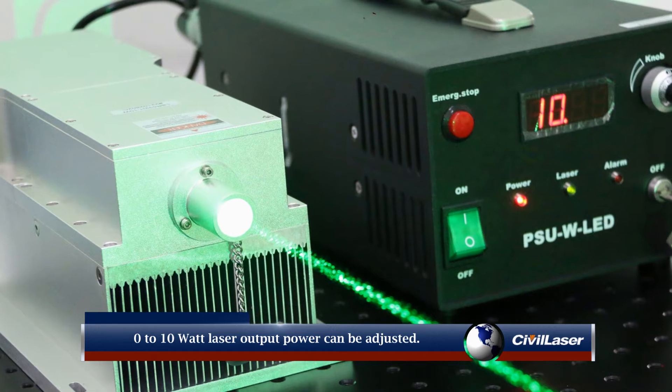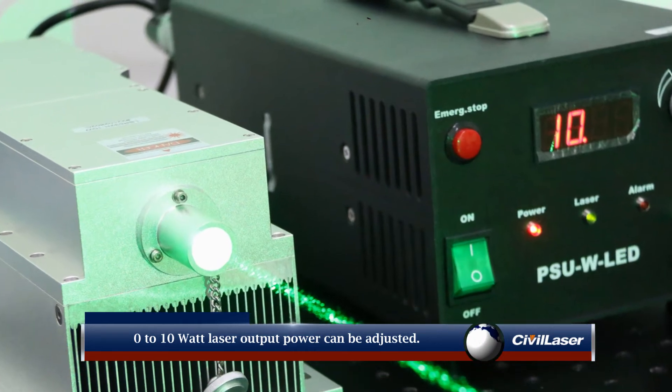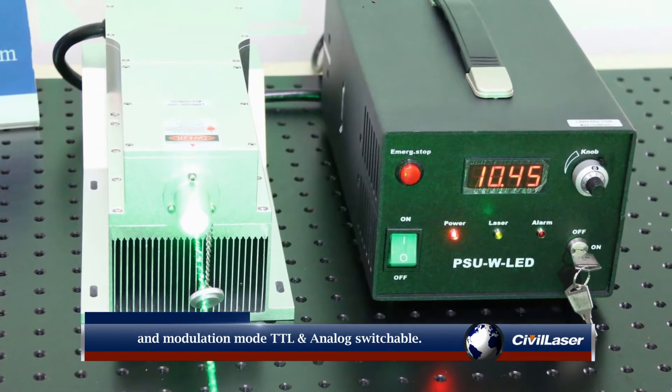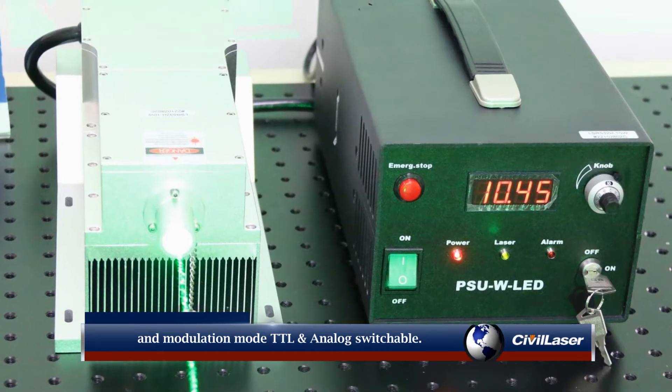0 to 10 watt laser output power can be adjusted. The working mode has continuous working CW and modulation mode TTL and analog, switchable.